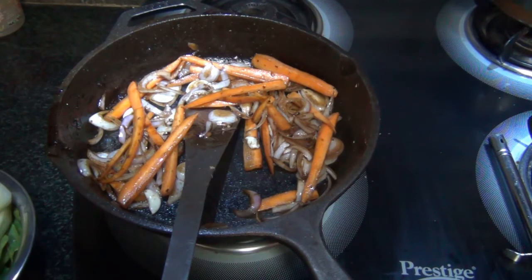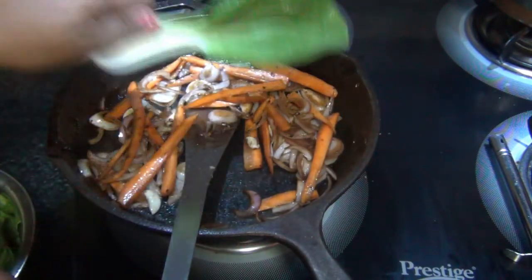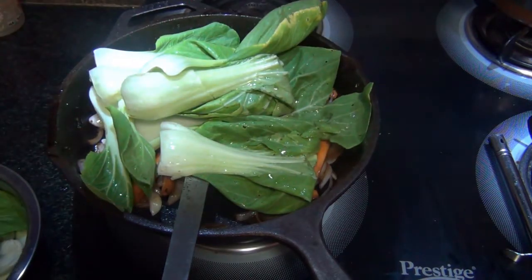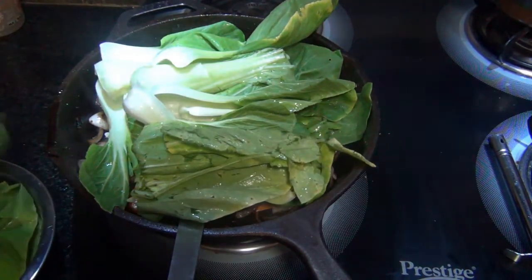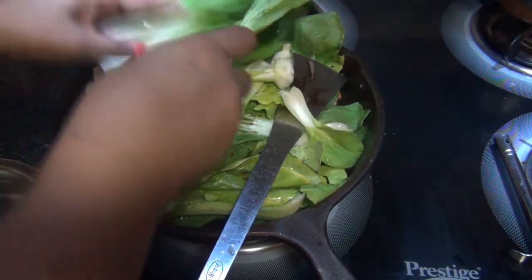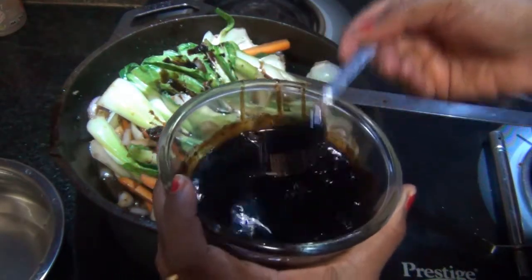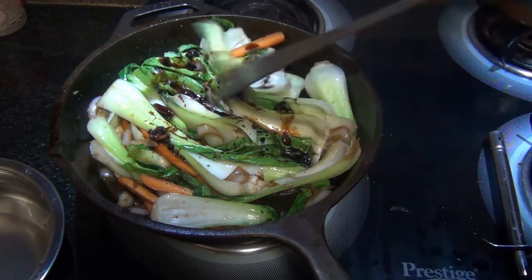Add some bok choy — washed and separated into segments. Stir-fry these as well. If you don't have bok choy or carrot, you can use any vegetable: broccoli, cabbage, cauliflower, peppers, or red bell pepper. Once the vegetables are slightly cooked, spoon in three to four teaspoons of the sauce we made and mix gently.